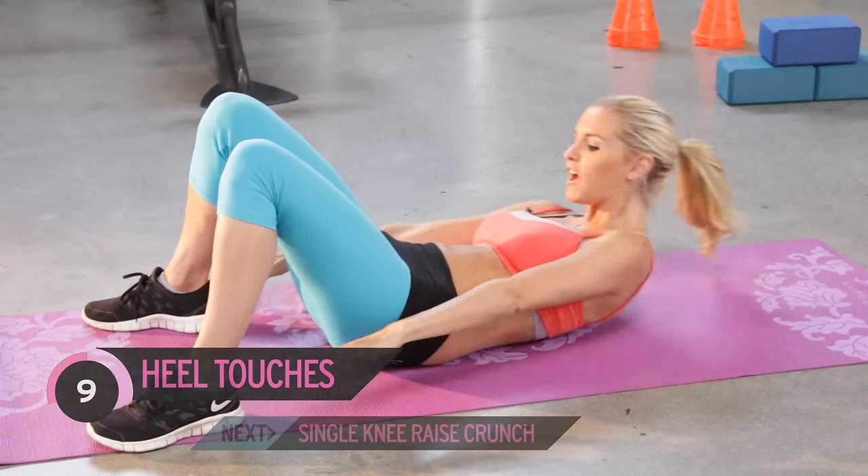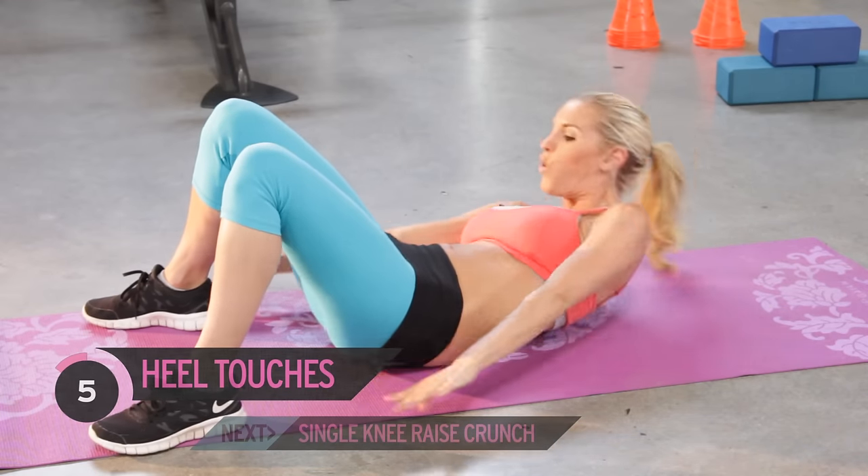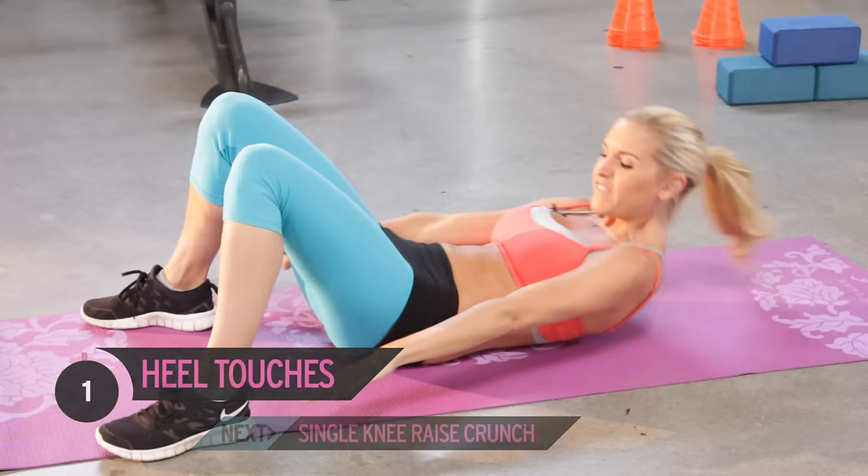Just tuck your head in slightly, or you can look up to the ceiling depending on how your neck is feeling. Keep it going — nearly there, ready to go to that next exercise.